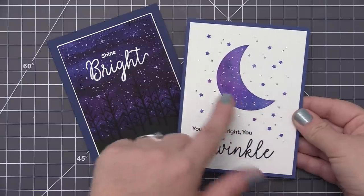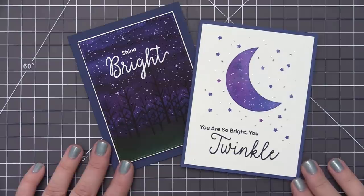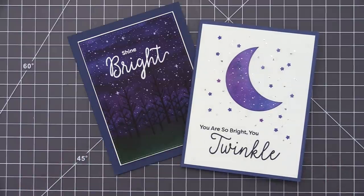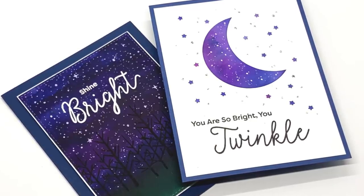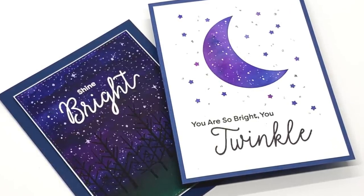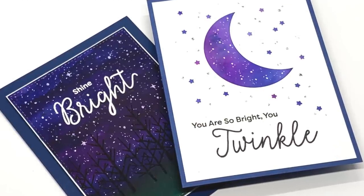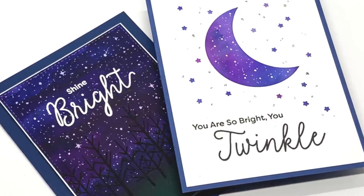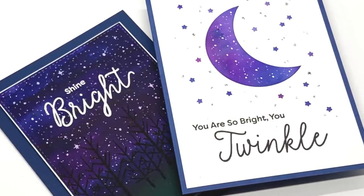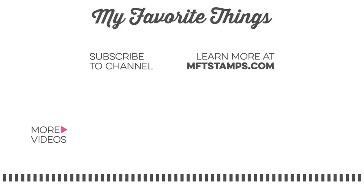Just by starting with a simple watercolor background, we've created this beautiful scene with a night sky, visible grass or ground area, and silhouetted trees. Here are both cards side by side — by using the full panel on one card I get a lot more of a dark look with those beautiful stars in the background, and by using just portions of the die cut piece I was able to get a lighter look with a lot of white space. There are so many different ways you can use the stamps and dies in this set. I hope today's video gave you some ideas and I can't wait to see what you guys create. Thanks so much for watching!